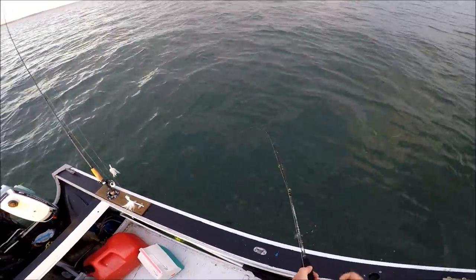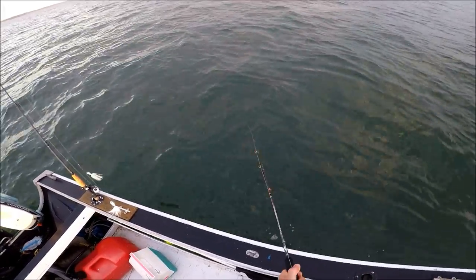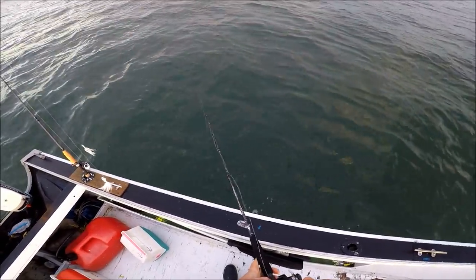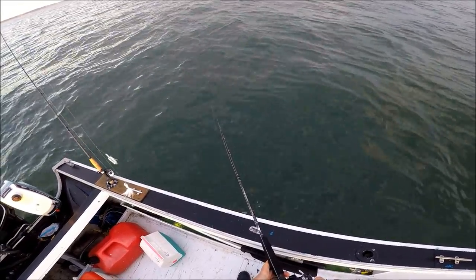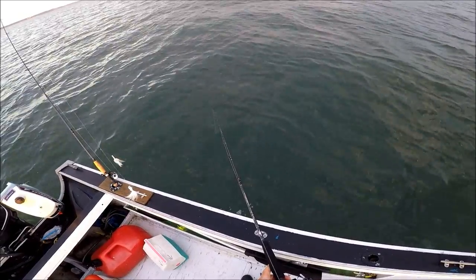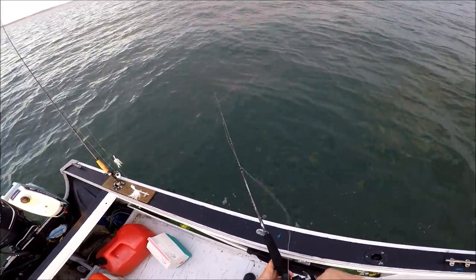I feel as though I'm scoping out a little bit, which means I'm getting too much angle in the line, so I'm just cranking back in. I want to drop down. I'm trying to keep it kind of straight down — I don't want it going out too far at an angle.